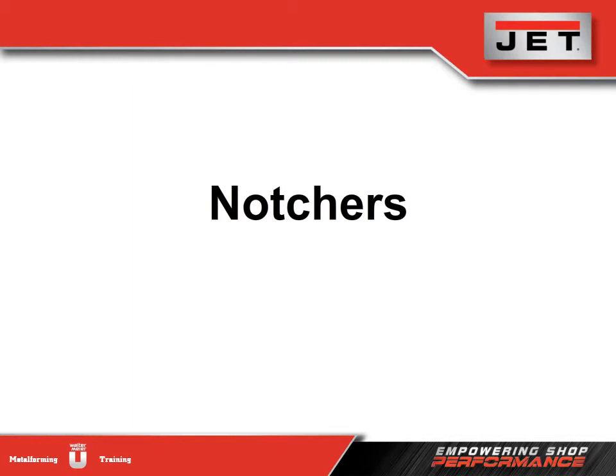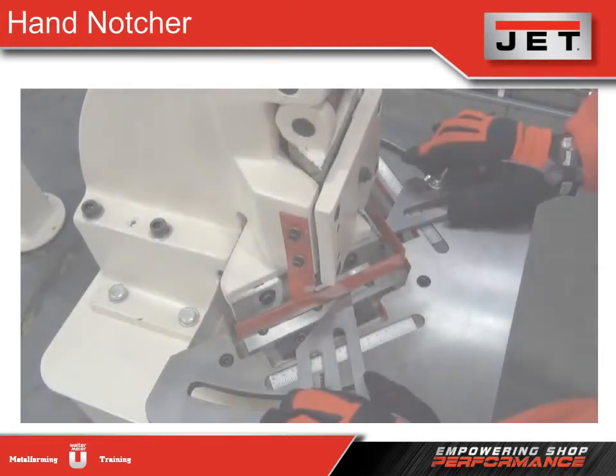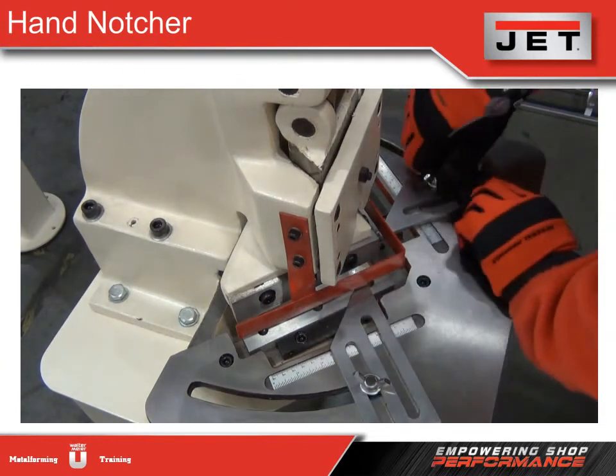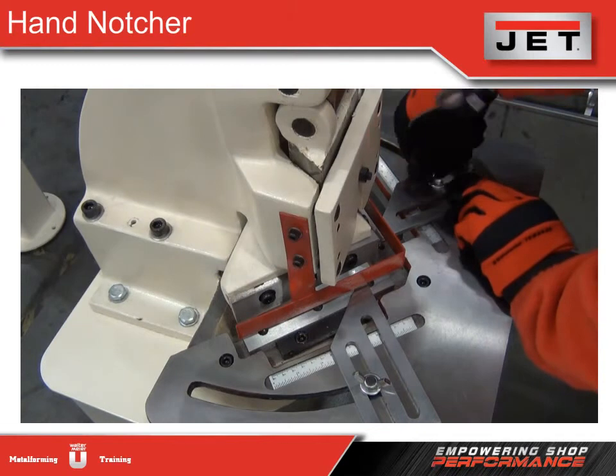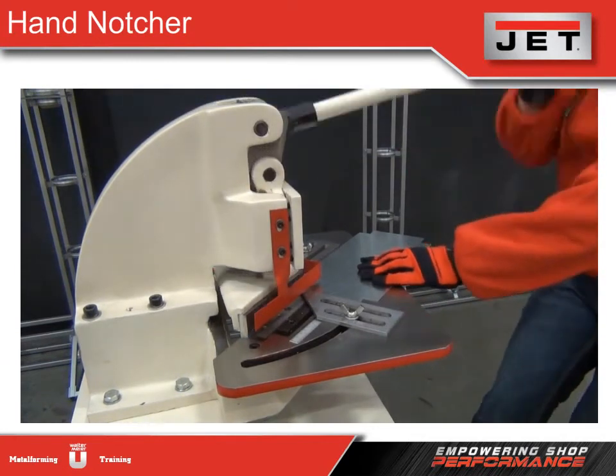Finally, we have the hand notcher. The notcher cuts angles into metal and is ideal for any garage or sheet metal shop. Quality cast iron construction means our model is capable of notching virtually any shareable material. A heavy-duty cutting blade results in notches with extremely clean and burr-free edges. Compact and portable, our model also has a removable handle, and an optional floor stand frees up valuable worktop space. The red bar on the front is a safety blade guard, with adjustable guides on either side for accurate, repeatable notches. Simply insert the material and pull down on the handle for quick, clean cuts.